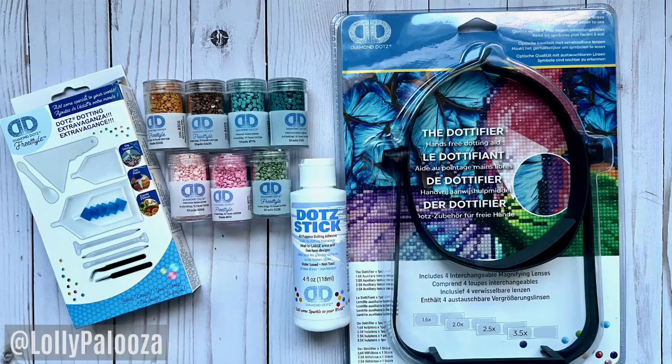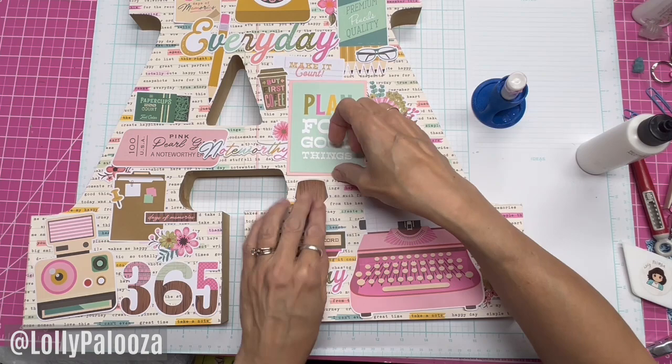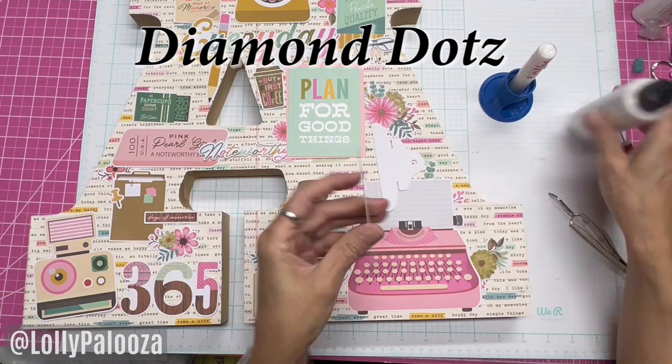I did reach out to the Diamond Dots Company. They are the sponsors of my project and they sent me some wonderful tools to use to embellish these pieces of ephemera. They sent the adhesives, the tools, and the diamonds themselves. Diamond Dots is my sponsor.